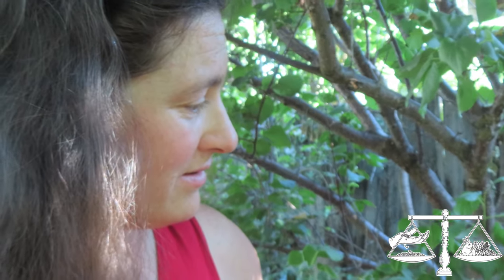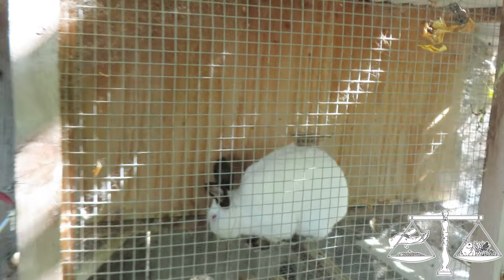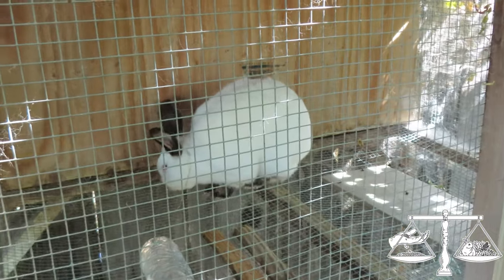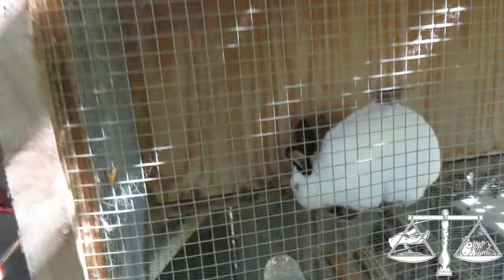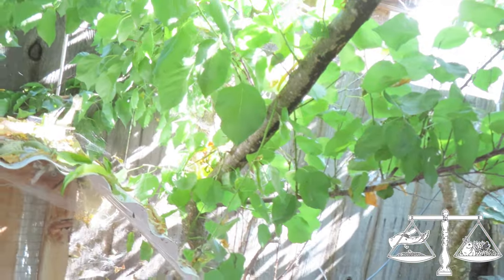I do have rabbits — this is the daddy rabbit. He's shedding right now. I'm going to say hi to the animals in a different video, but here he is. And then here is the other apricot, doing really well.